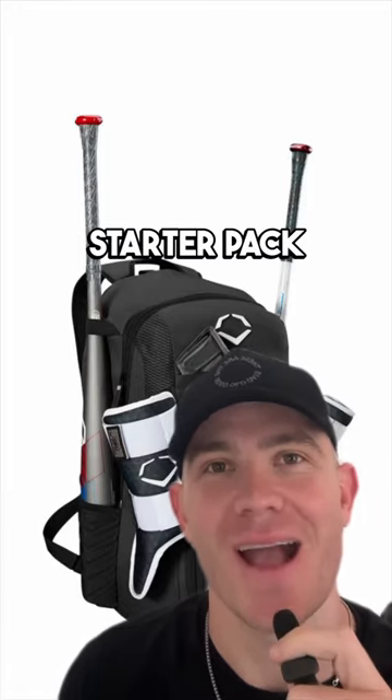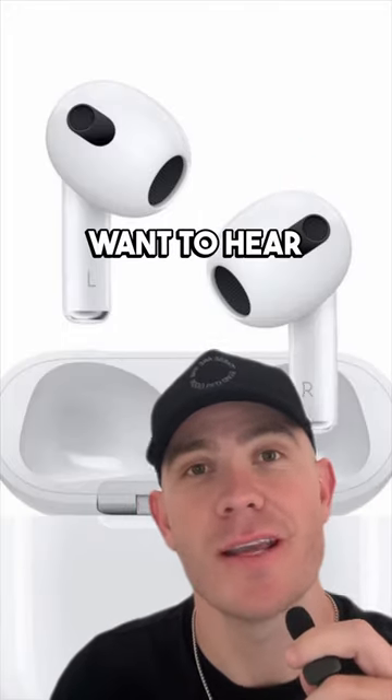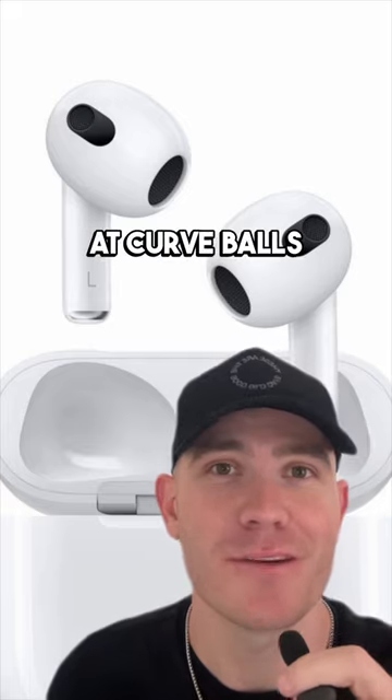This is the Travel Baseball Starter Pack. AirPods, for when you don't want to hear your dad tell you that you keep swinging at curveballs in the dirt.